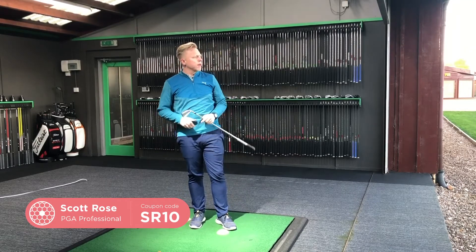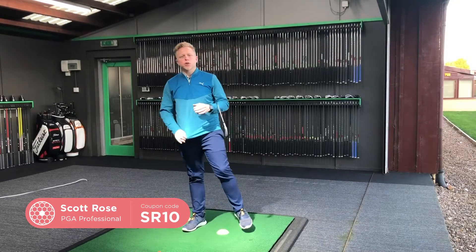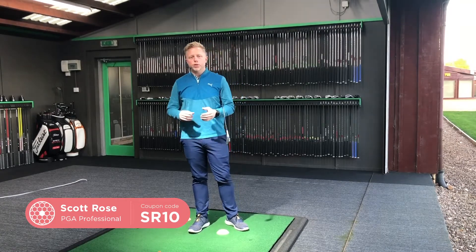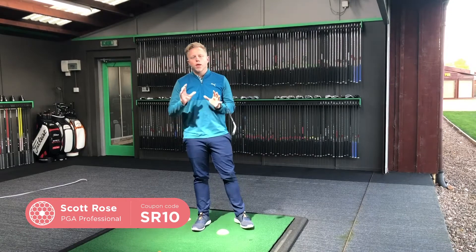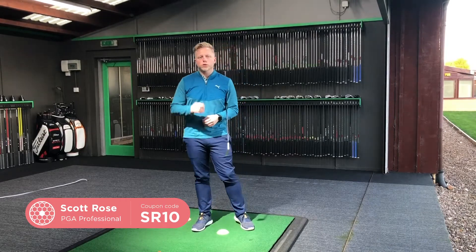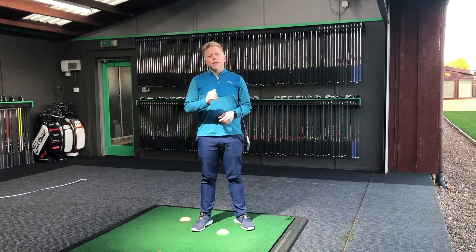Definitely wasn't a shank! As I said, the Force Pedal is an amazing training aid for ground reaction forces and club head speed, but I also use it to help control the movements of the body. My name is Scott Rose — you can follow me on Instagram at Scott Rose Golf, Twitter at Scott Rose Golf, or on Facebook at Scott Rose Golf. Thanks!